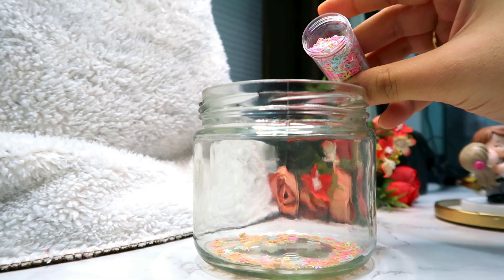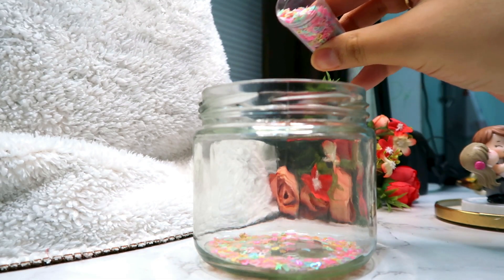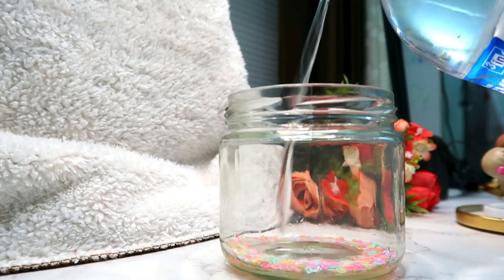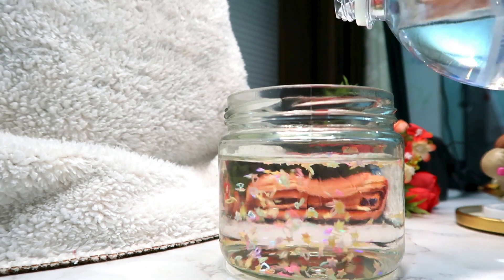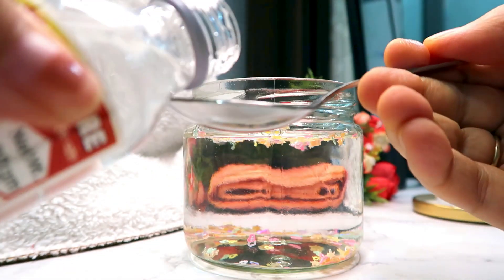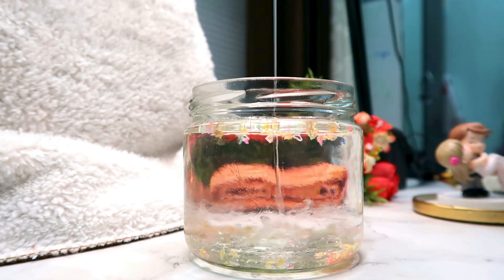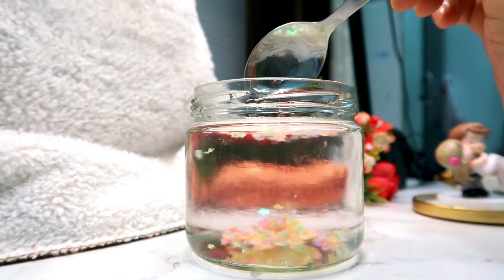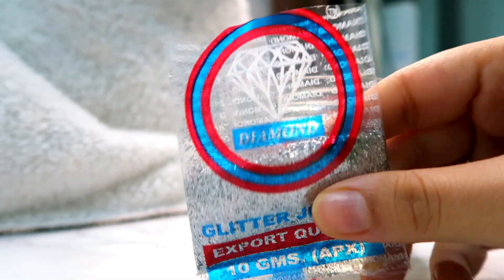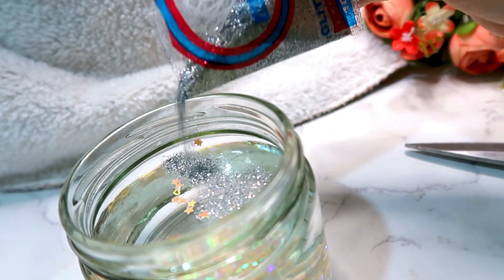Now we will add some heart shapes. Then we will add distilled water — this will easily be available at a chemist shop. Then we will add 3 tablespoons of glycerin and mix it nicely. Next, I will add silver color glitter.